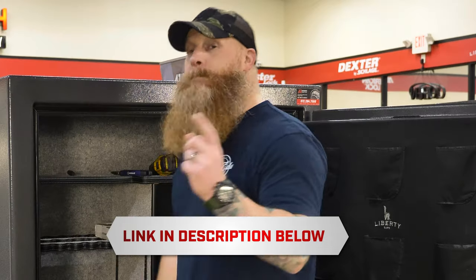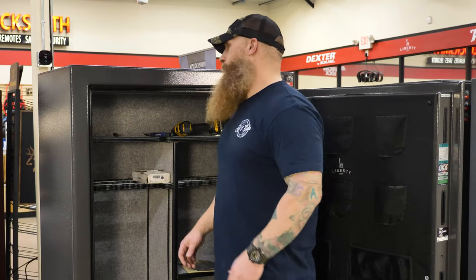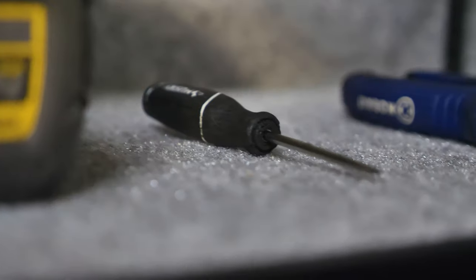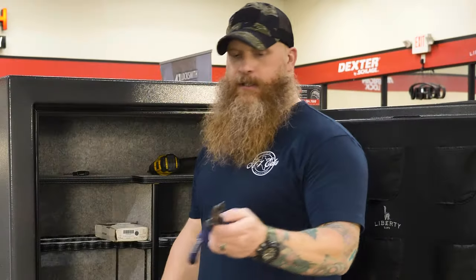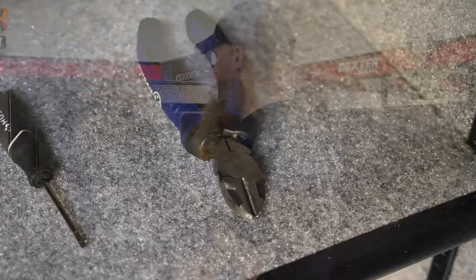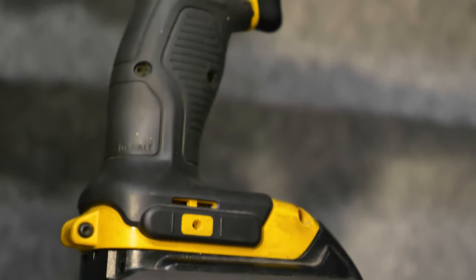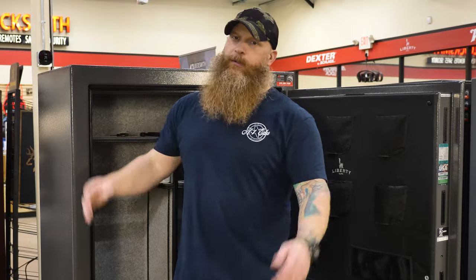You will need three very specific tools for this job. First, a small screwdriver. Second, something like pliers or wire cutters. And third, I prefer to use a cordless drill — be careful with it, I'll tell you why in a minute. Stay tuned to the end; I'm going to do this whole thing start to finish.